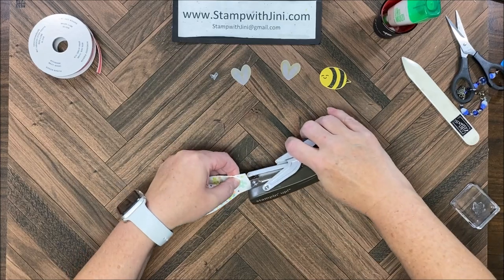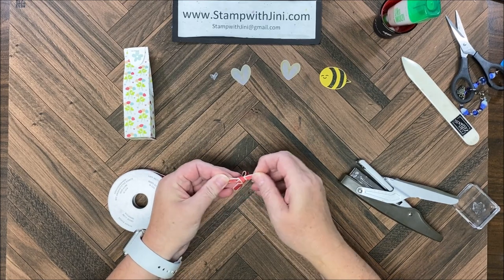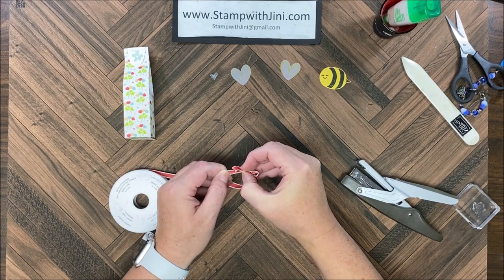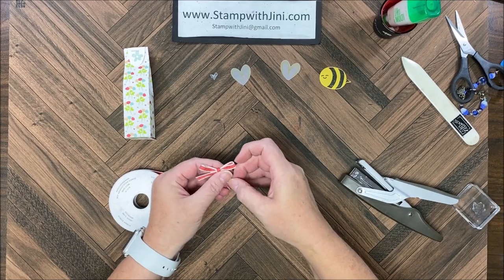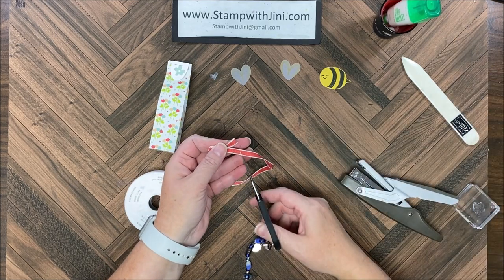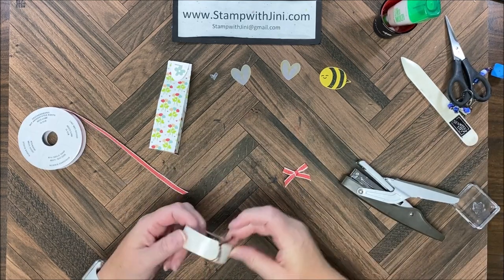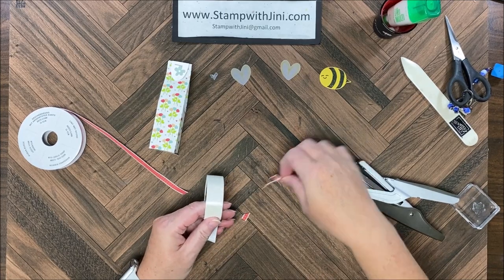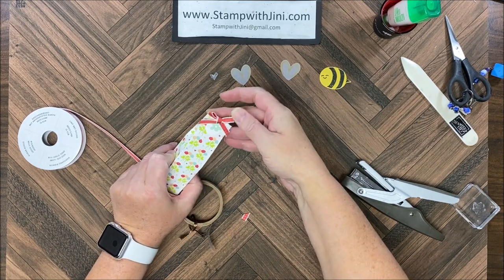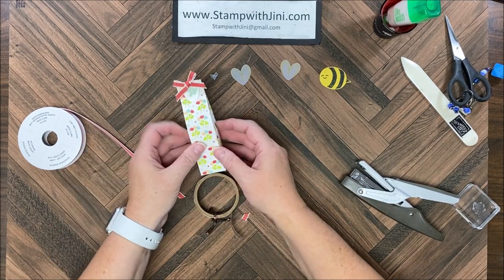I'm going to use my stapler and staple to seal it. Then I'm going to bring in my ribbon and make a little bow with this beautiful ribbon. I'm going to make it smaller and firm it up, trim it, cutting the ends off. I'm going to pick up a mini glue dot onto the back and place that on my staple. As you can see, that flower is right there — you can make it a little lower if you'd like.